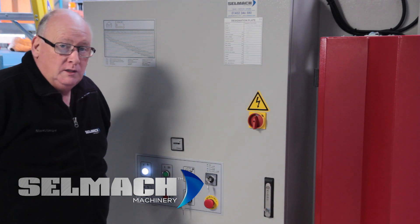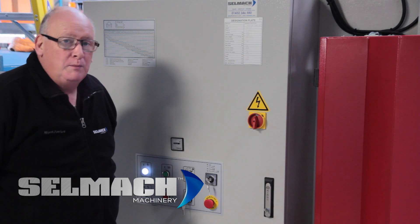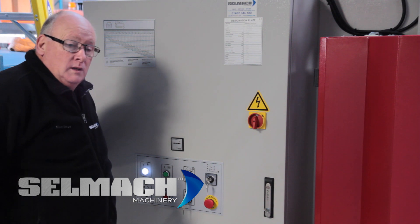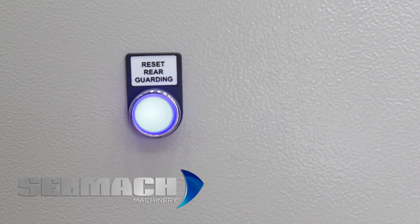We will be referencing the machine, but first of all we need to get the beam down, which is the problem that you have at the moment with it being up. Once the control has come to the ESA screen, we will press the blue reset button on the rear of the machine.